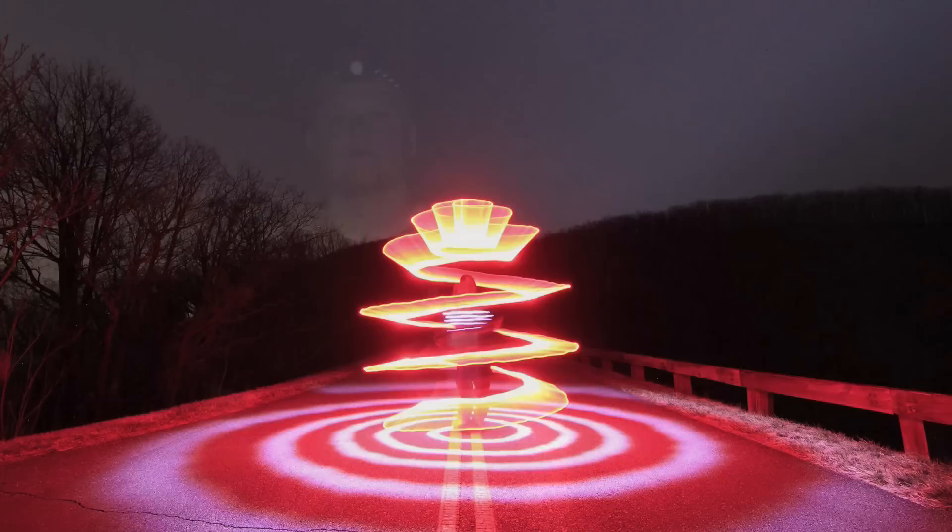Hey everyone, my name is Jason Reinhart. I'm a light painter and a brand ambassador for Light Painting Brushes and Coast Flashlights. Tonight I'm going to be showing you how to do one of my spiral shapes and I hope you'll try one yourself.